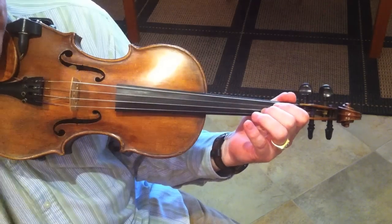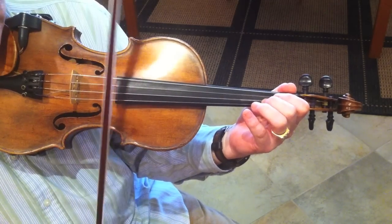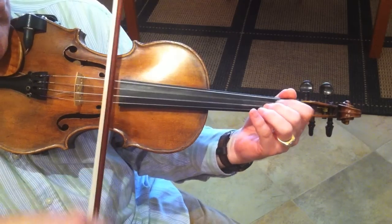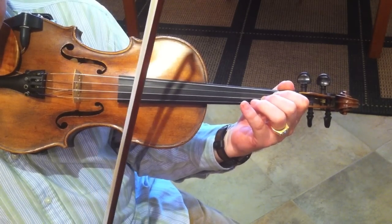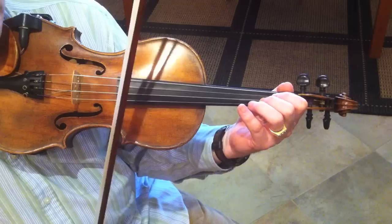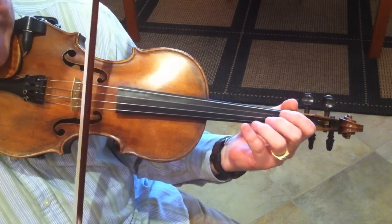Here's a little lick that shows up in fiddling over a G7 chord — that tune's in C — but you really could add this to any kind of swing solo or any tune.